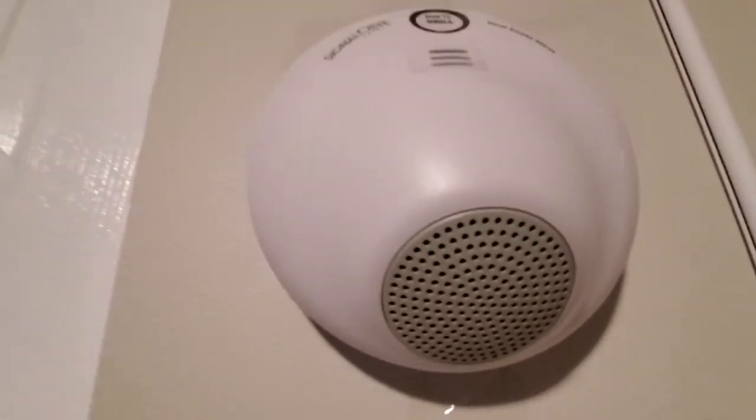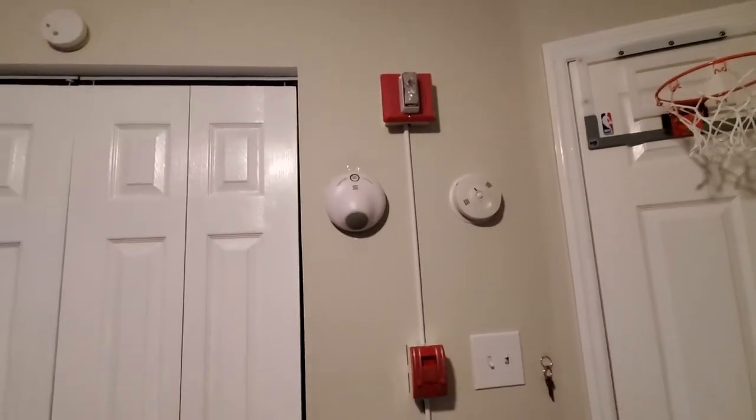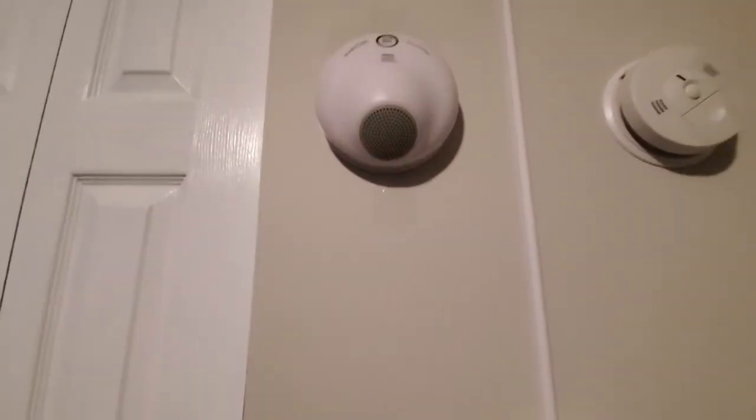I really like this smoke detector — it's really neat and has a very interesting feature. I hope you all enjoy this mini video of me testing it. This smoke detector is going to be in a new series, so I hope you all enjoyed it, and that'll be it.